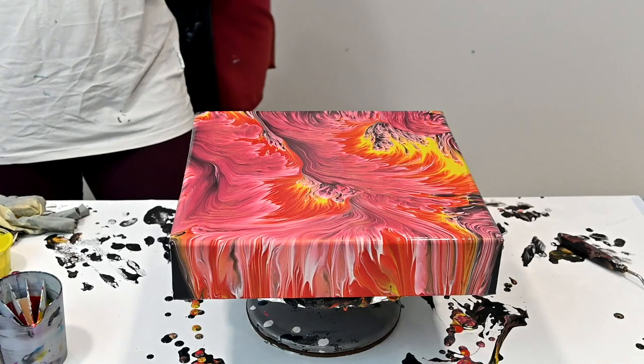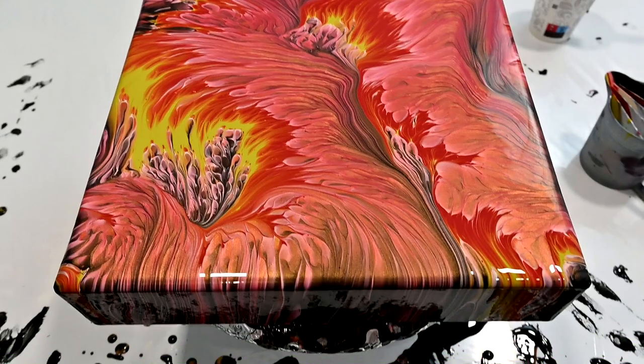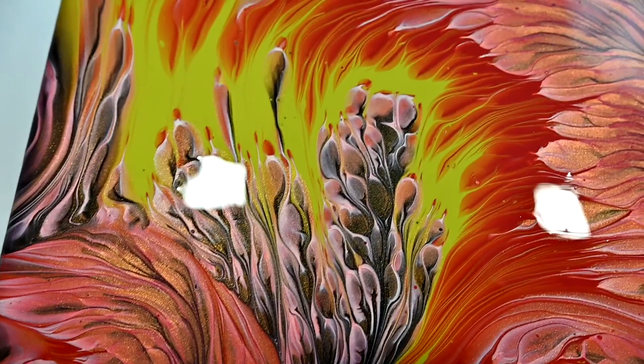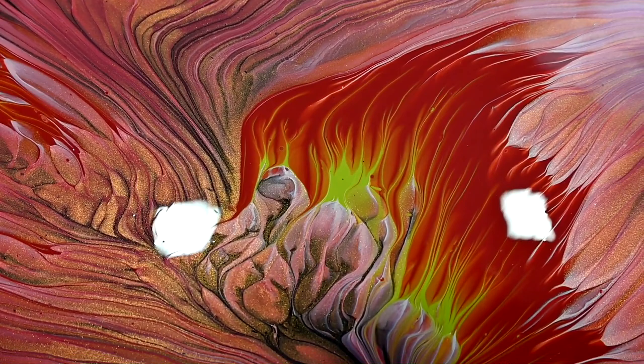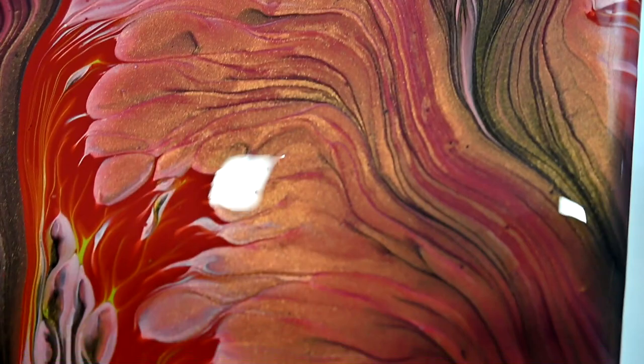I will publish this video on Friday to show you the dry result at the end, because this is just too beautiful that I would not show you the dry result — it's gorgeous. Good job, Marina! You were a little afraid but you did great. It was fun, fun, fun.